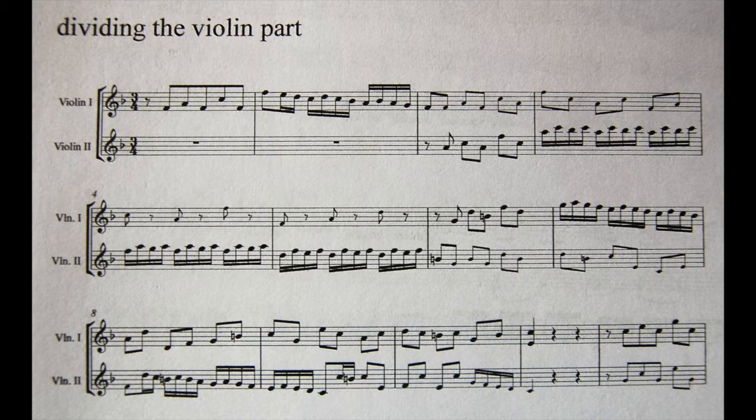So the next step is to split the violin part between first and second violins. We can simply hop with the melody from one to the other, but the other part will then probably play a simple line to just double the harmony.